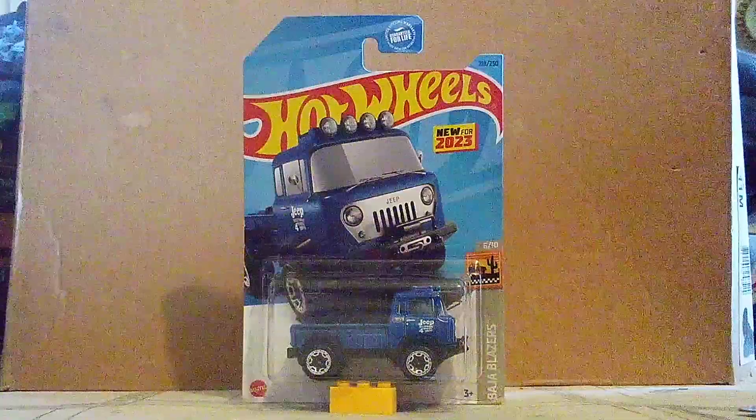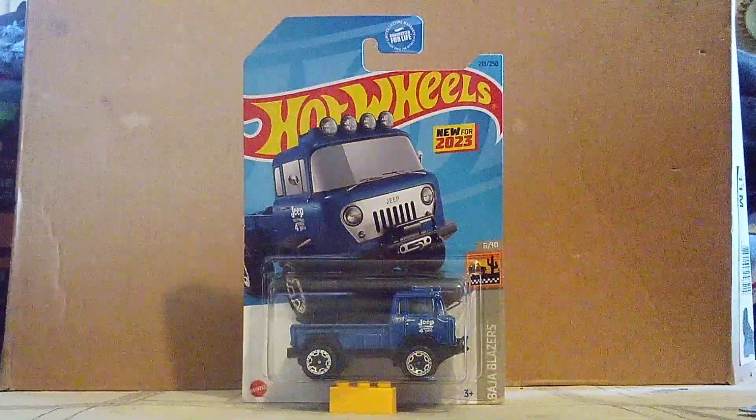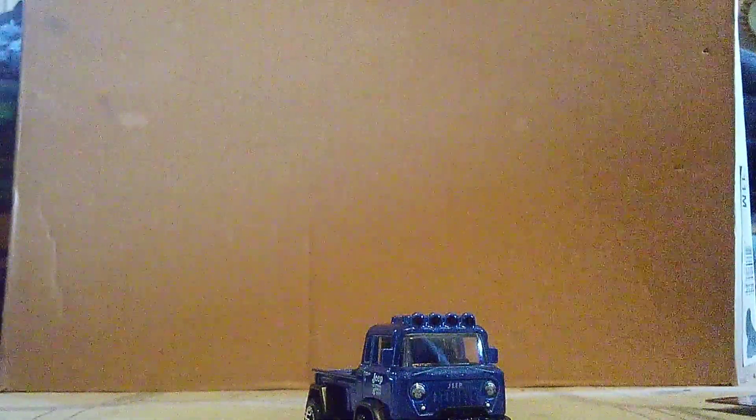Anyway, let's take a look at the Jeep. Let's get it out of the box and get a look at it. Here we go. Alright, time to get a look at the Jeep.